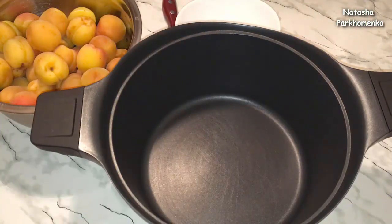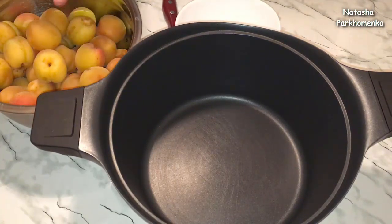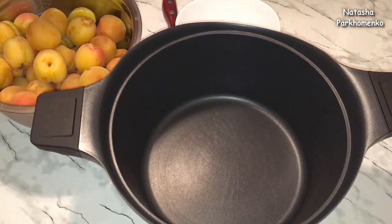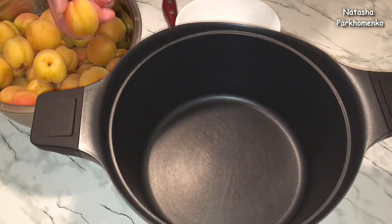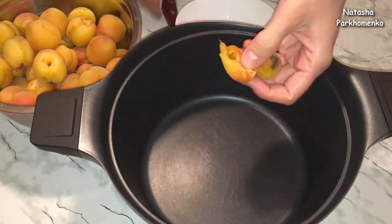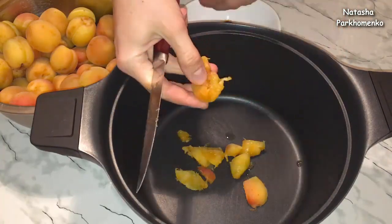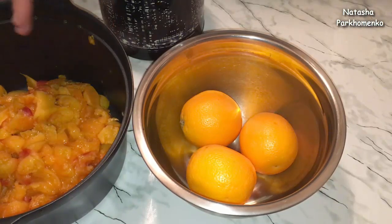Для начала подготовлю абрикосы. Я их хорошенько помыла под холодной проточной водой, обсушила от лишней влаги. Нам понадобится 1 килограмм абрикосов уже без косточки, так что берите абрикосы с небольшим запасом. Нужно взять кастрюлю с толстым дном. У абрикосов нужно удалить косточки и нарезать абрикосы на небольшие кусочки. Абрикосы я подготовила и пока отставила.